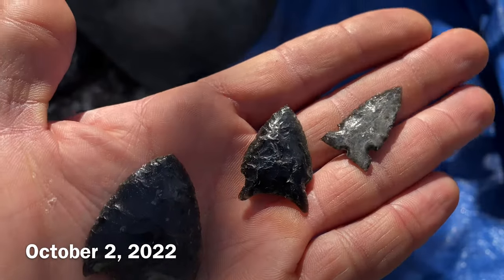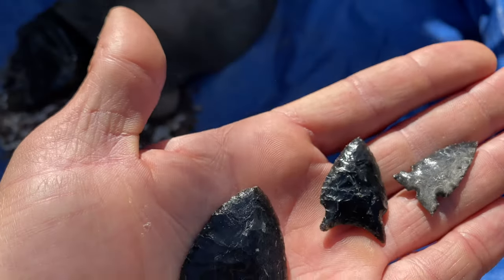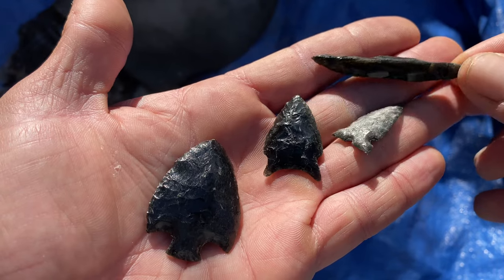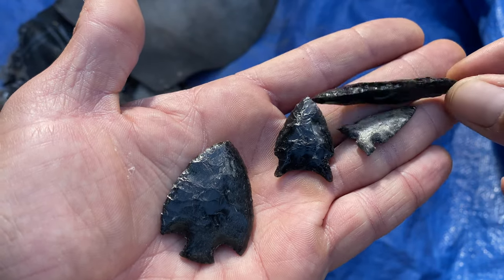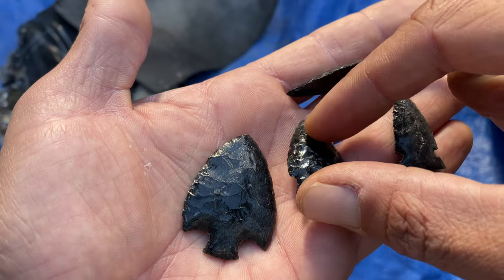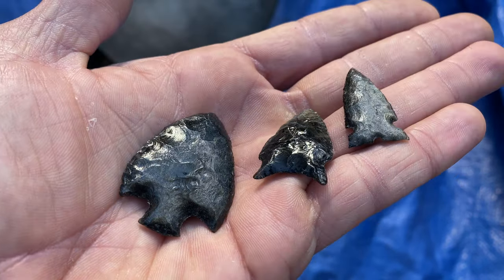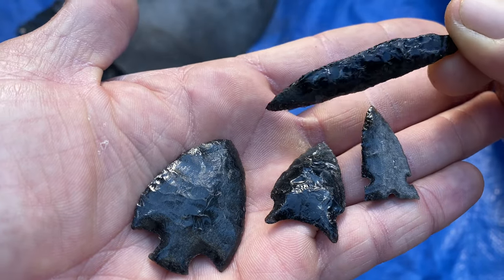I've got the sun shining a bit so I can try and show off the silver color in these — I'll do it one at a time. This is going to be the official auction video for these points from the Silver Sheen Obsidian series, during which I unfortunately broke the large biface, but managed to get three smaller points out of it. The sun just went behind a cloud so I'm gonna wait till that comes back and then go through each point individually.